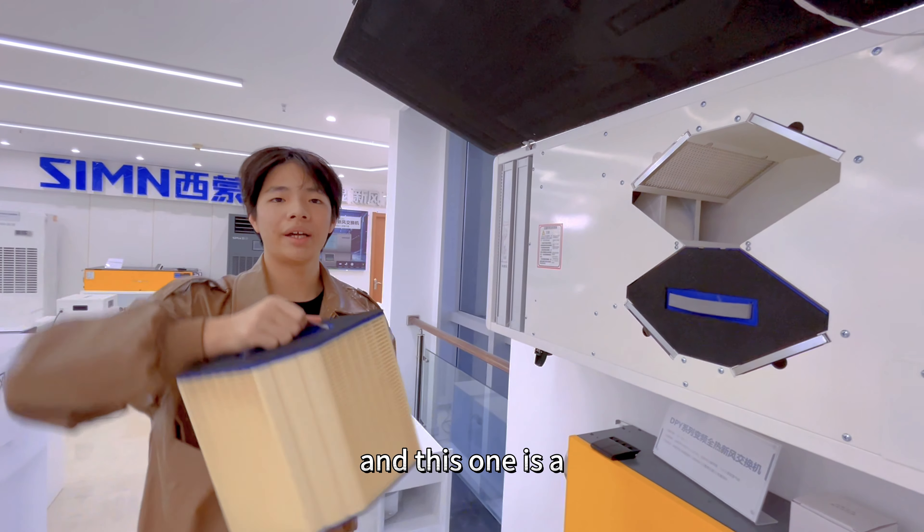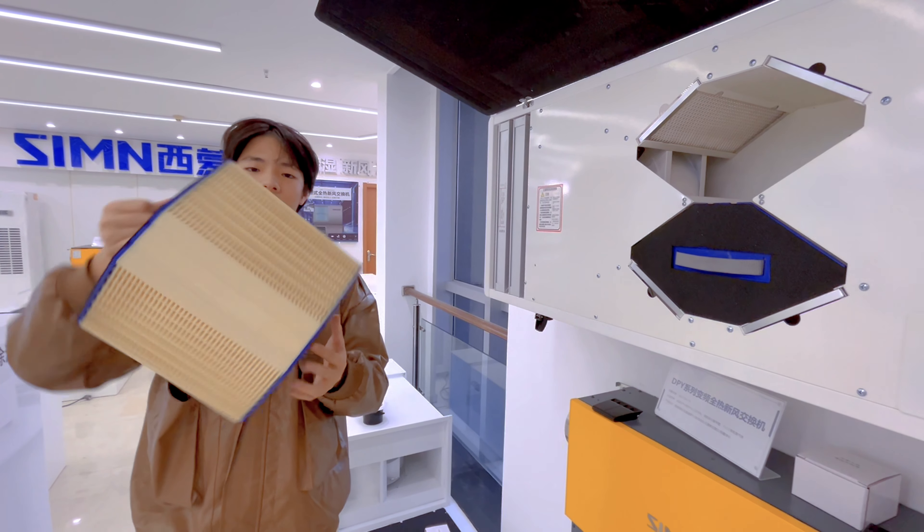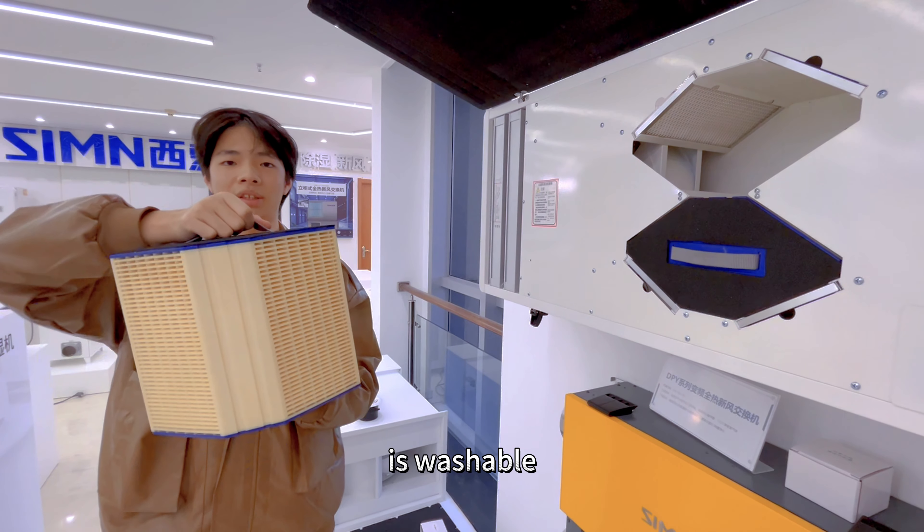This one is a graphite heat exchange coil. It's washable.